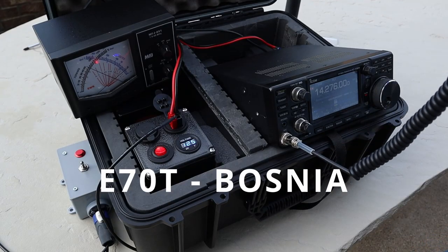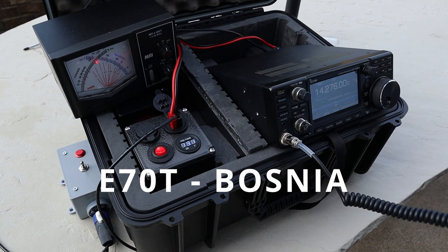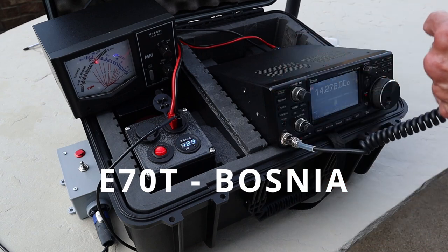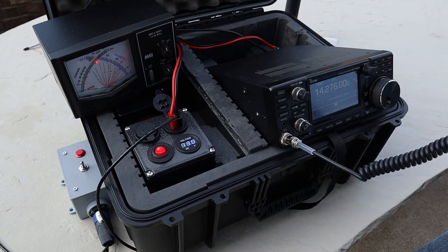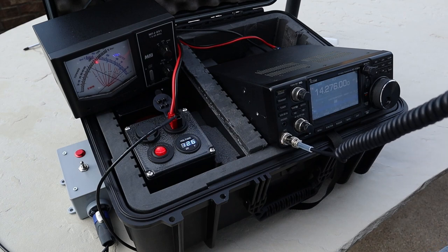W8EDW, battery-operated screwdriver antenna, go ahead. Roger that — you have a beautiful signal into Columbus, Ohio, and we're having some good weather here today. Thank you very much for your contact. Good morning — this is Echo 70. Thanks, 73.